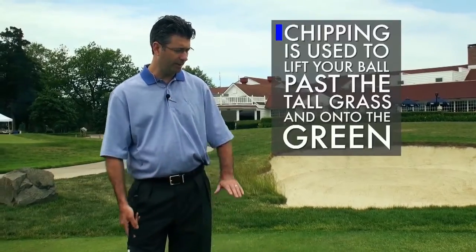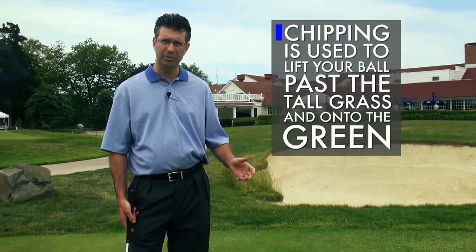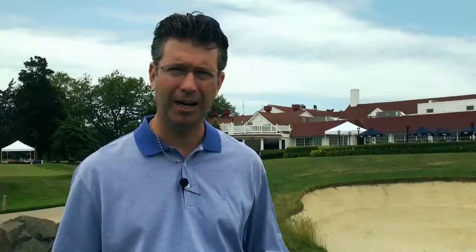The first thing you want to know is when to chip. Right here we have the longer grass, the first cut that is a little unpredictable. We could putt it, but I'd be better off chipping. You want to get the proper chip so that you'll have a safe putt.